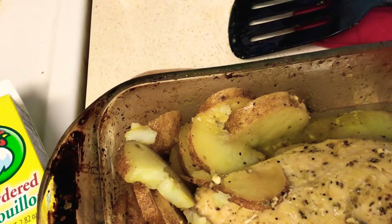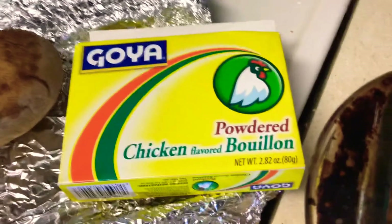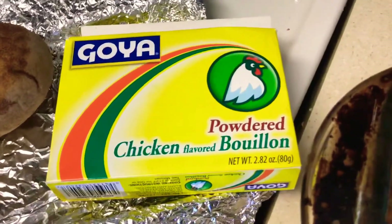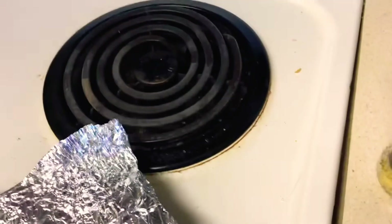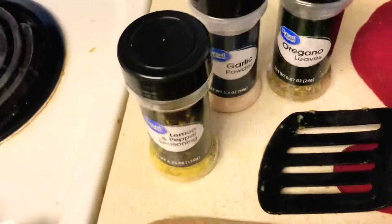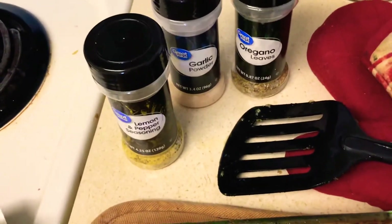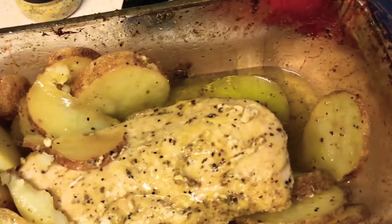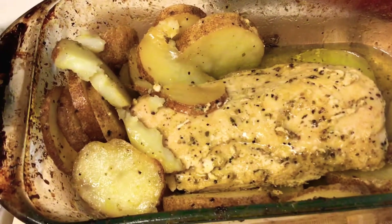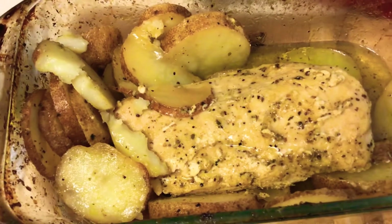You can either use the whole onion or half an onion. I like onions, so if I use a Spanish onion and some of them are small, I'll just use a small one. I use right here the Goya powdered chicken bouillon. I also use lemon pepper, garlic, oregano, and salt and pepper, and then I toss all that in with some canola oil and cover it and cook it at 375.